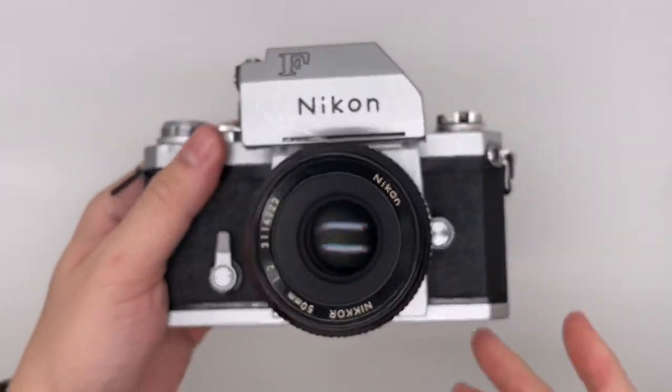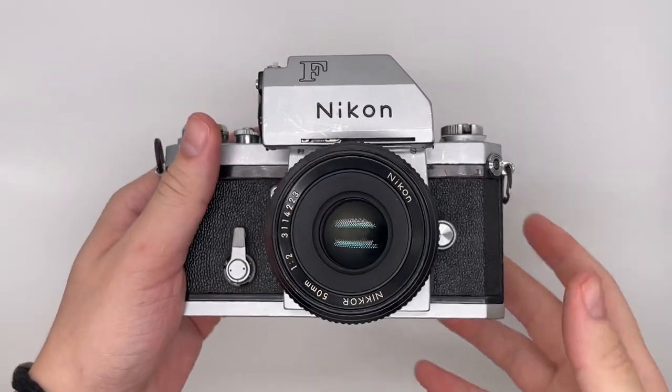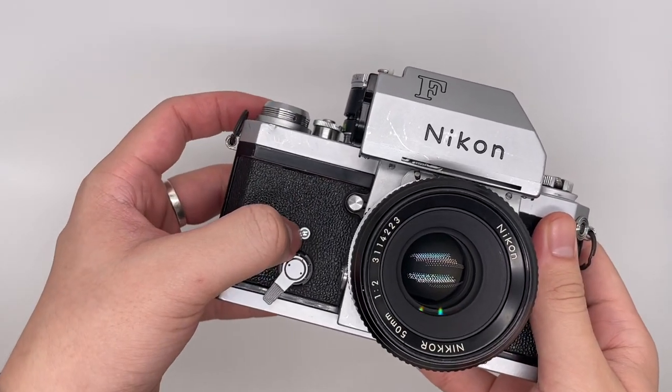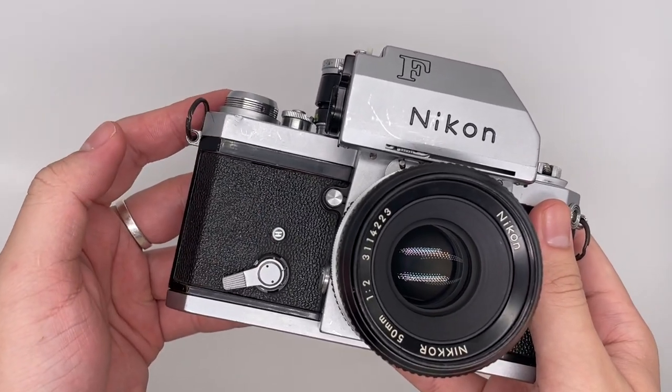The next thing is the self-timer. You just wind it, and after you've wound it, push it down. Press this thing right here and it will start counting down for about 20 seconds.